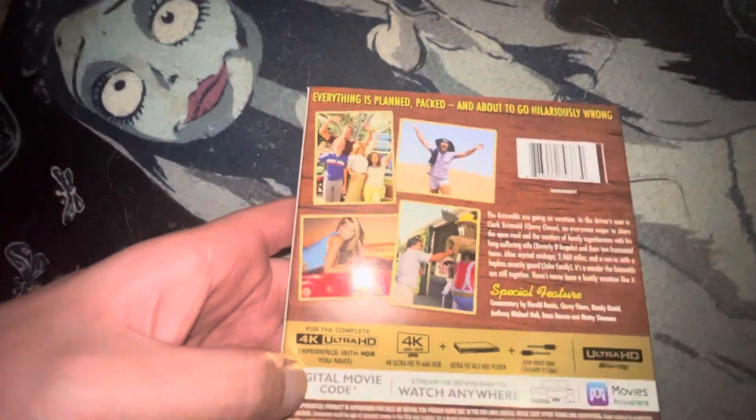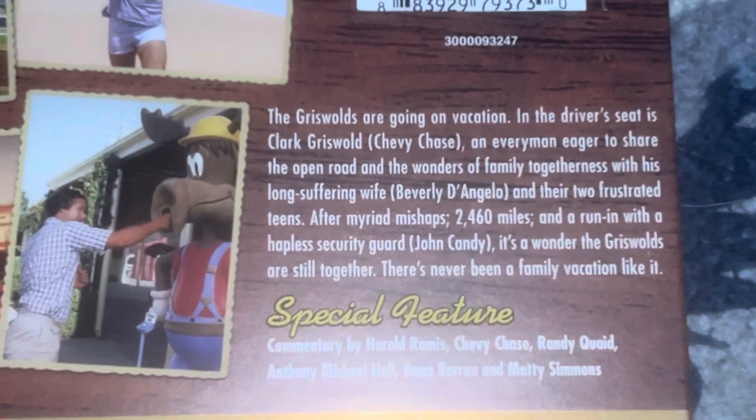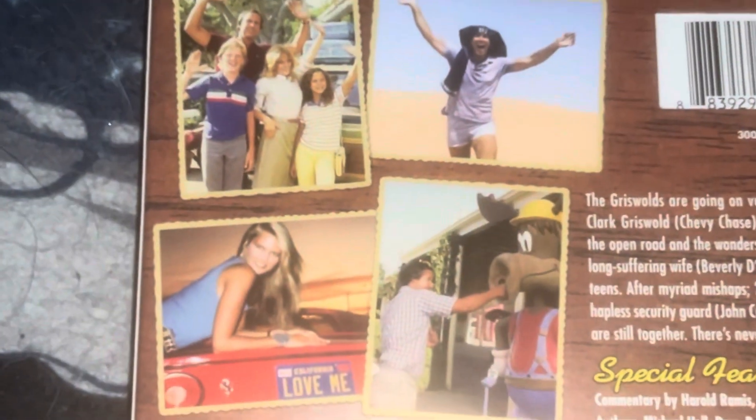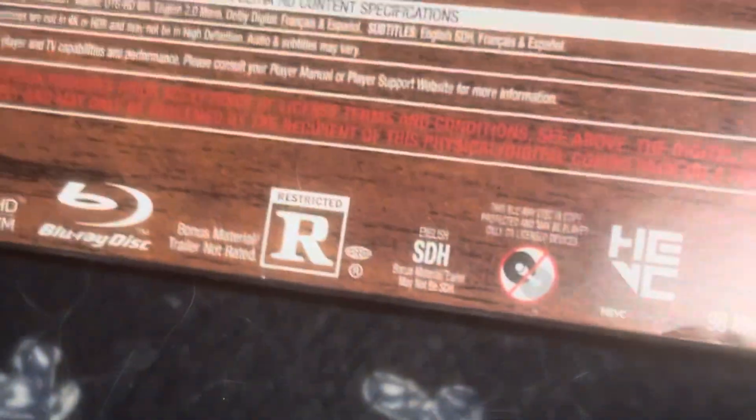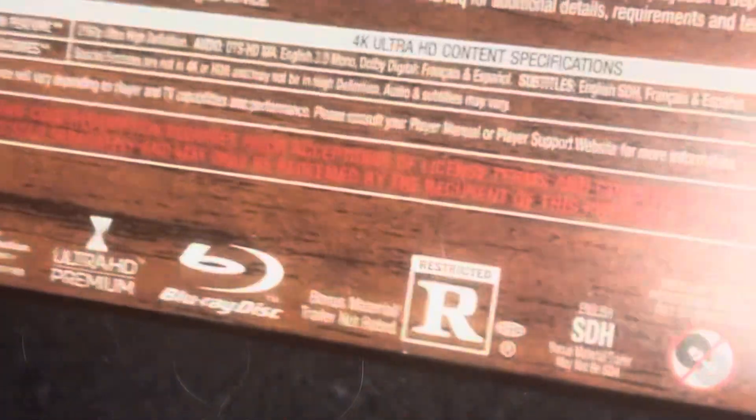Here's your front, here's your spine, and here's your back. They used thumbnails from the movie. There's a runtime on there — 98 minutes long, at least for the Warner Brothers release.